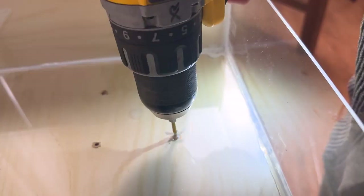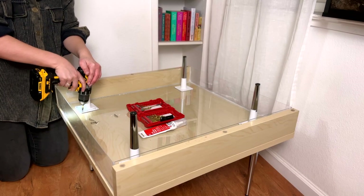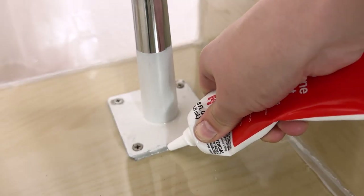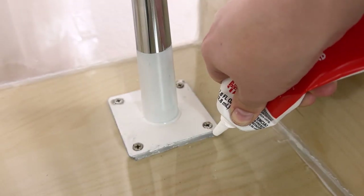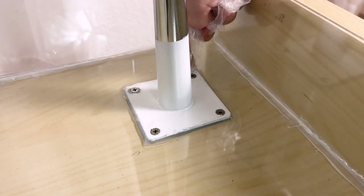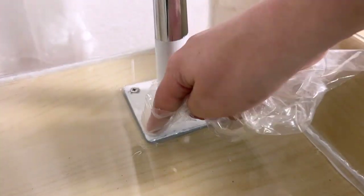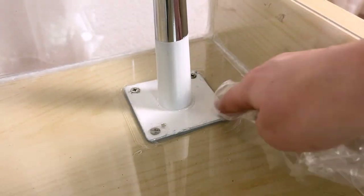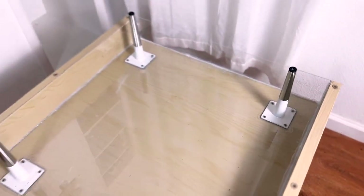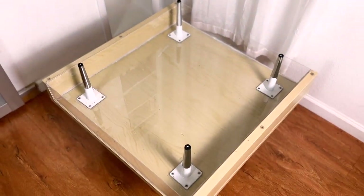Once the legs were ready, I drilled pilot holes through the acrylic bottom into the table base carefully so that the acrylic wouldn't break, then screwed in the middle legs. After that, I repeated the silicone sealing to make sure no water seeps out — this includes covering up the tops of the screws. You won't see any of this in the final product, so it's better to be too excessive rather than not excessive enough with the silicone application around the legs. Once that was done, I let it all dry overnight.